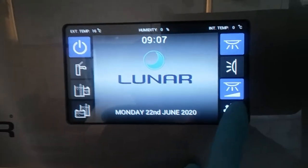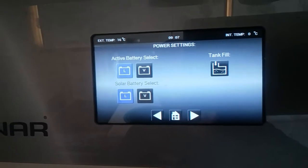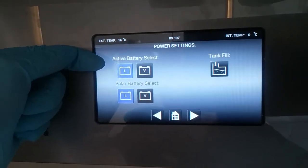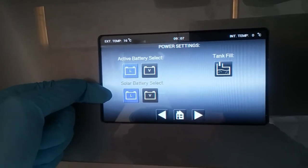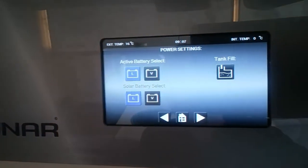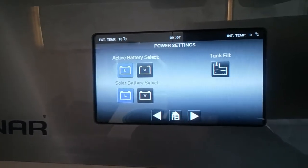After that we have the settings menu, and within that we have power settings. You'll see the battery being used as the leisure battery and the solar panel is charging the leisure battery. Obviously we're not a motorhome, we're a caravan, so the vehicle battery is non-applicable.